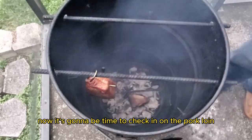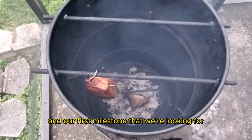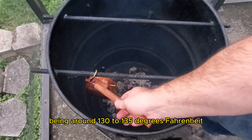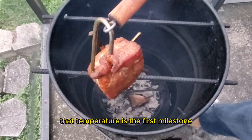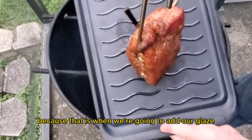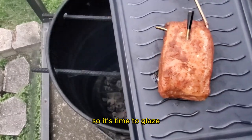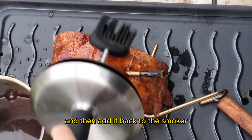Now it's going to be time to check in on the pork loin. It's been about 30 minutes, and our first milestone is an internal temperature of around 130 to 135 degrees Fahrenheit. That is when we're going to add our glaze. We have hit the internal temperature, so it's time to glaze — get the glaze all over the meat, every single side of it, and then add it back to the smoker.